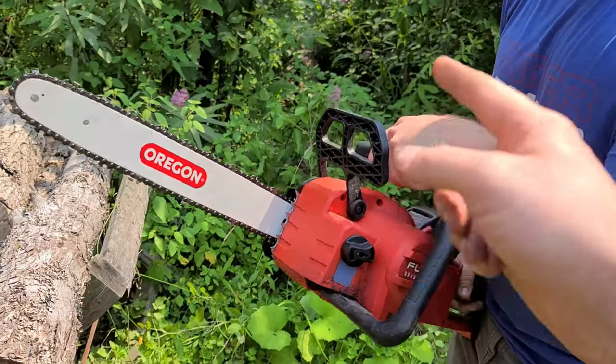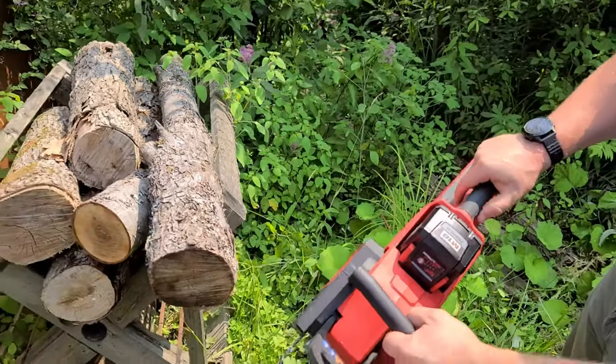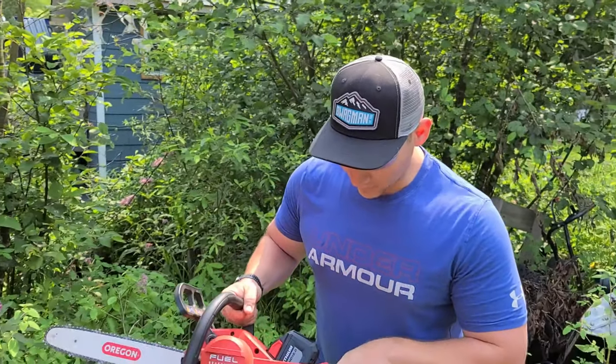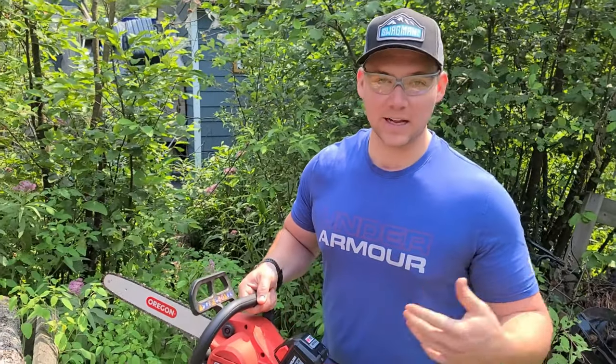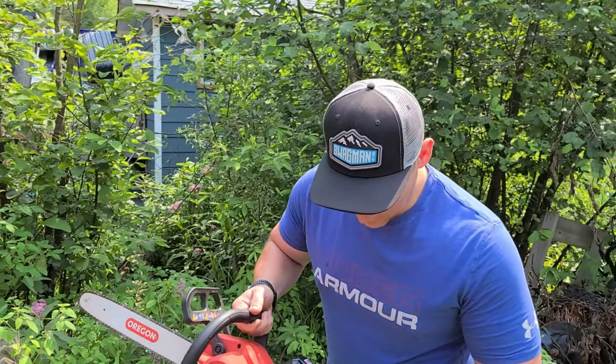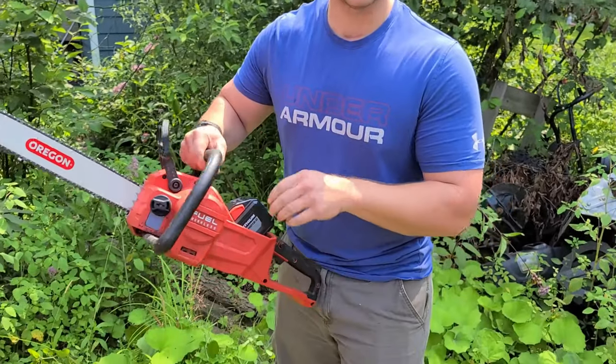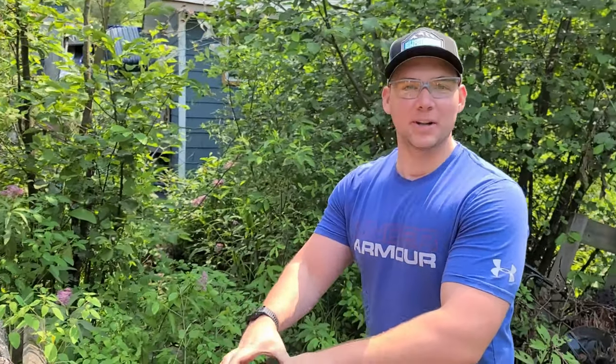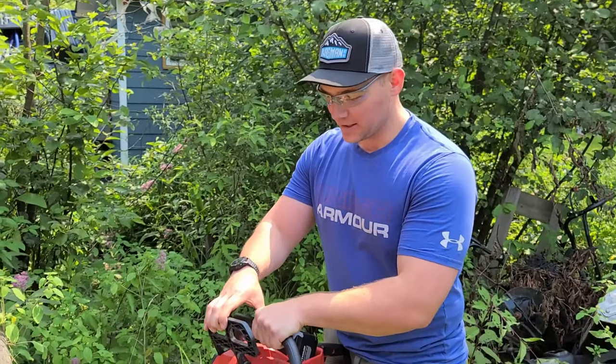The saw won't run if the brake is applied. Here's a gripe — I'm left-handed, so every tool is meant for righties. You're going to have to write to Milwaukee about that. We've talked about that with all the chainsaw manufacturers — only 10% of the population, but every tool is designed for righties.